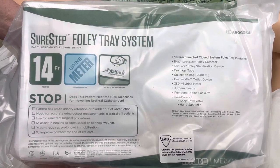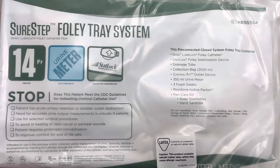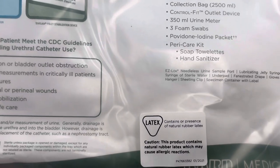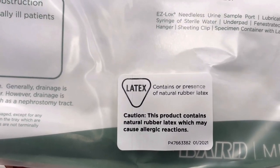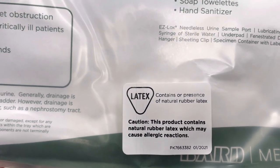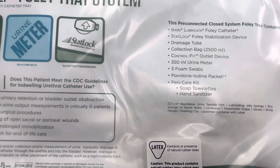Currently what we're stocking in the hospital is a SureStep Foley Trace System. This is a product that contains latex, so you will need to verify your patient's allergy list prior to inserting this to make sure they don't have a latex allergy. Additionally, this is packaged with iodine, so you would need to verify there's no iodine allergy for your patient as well.